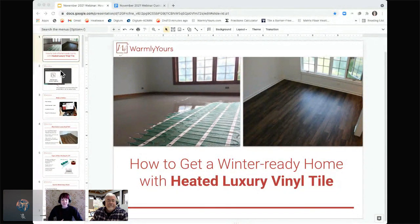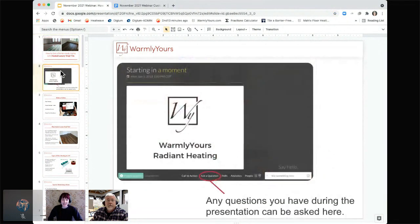Today we're talking about getting your home winter ready with heating your LVT. If you have any questions during today's webinar, please don't hesitate to ask. We'd be more than happy to answer any questions, and you can do so either in the sidebar chat or at the bottom of the screen in the Ask a Question module.